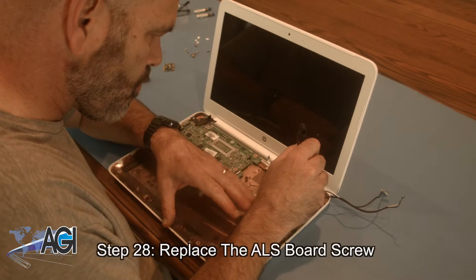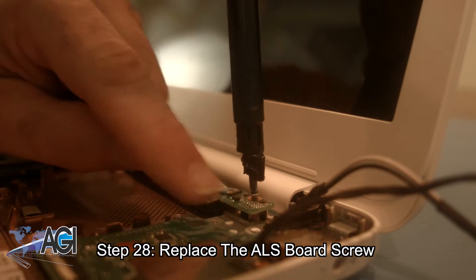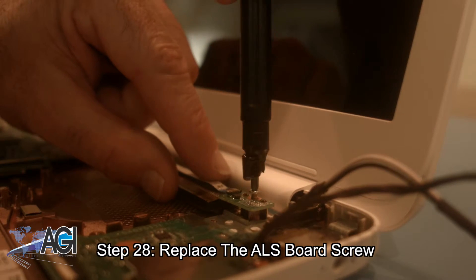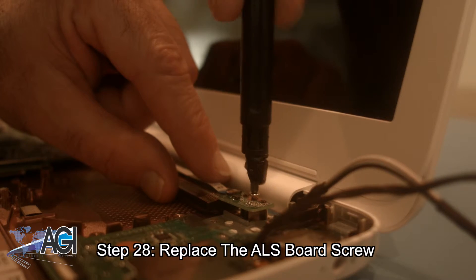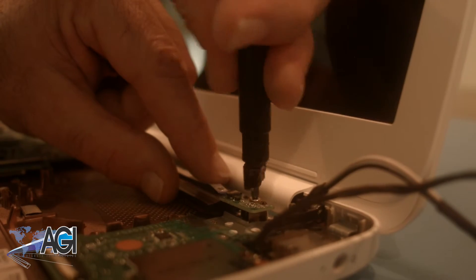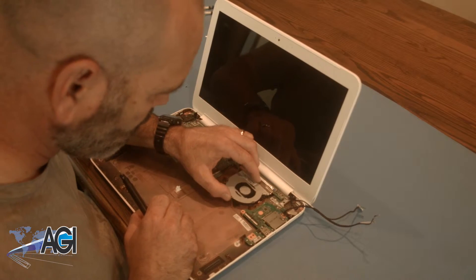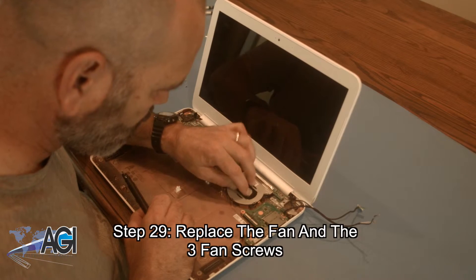Now, you will replace the ALS board screw. Now, you will replace the fan and the three fan screws.